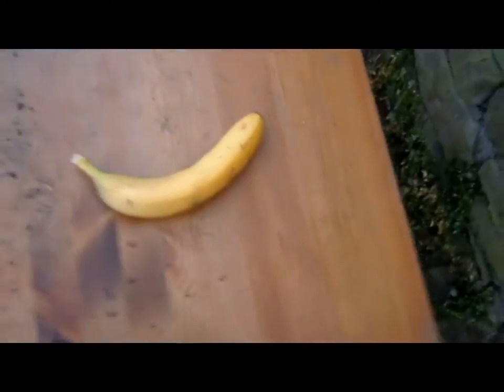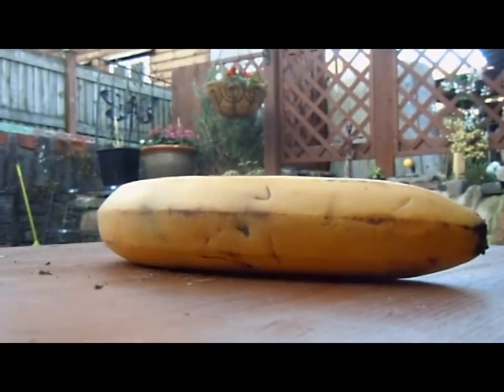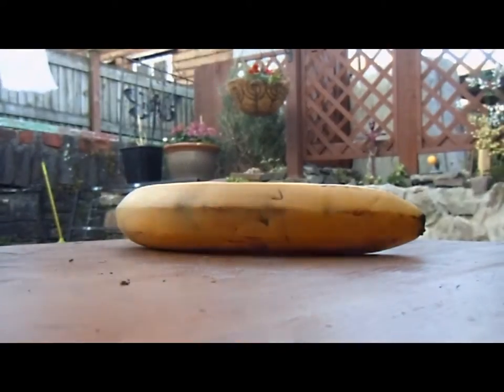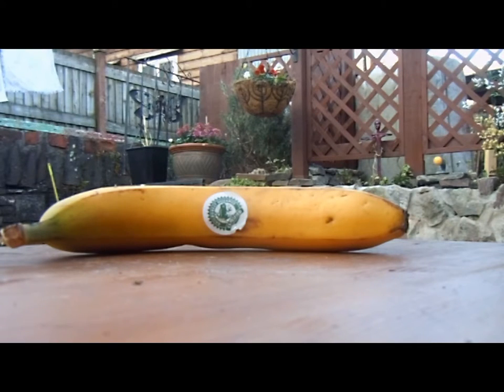Alright guys, fidget this banana - see what this baby can do. I can hit the banana - okay, I'm finding it possible to hit the banana, but I've hit the table right here.